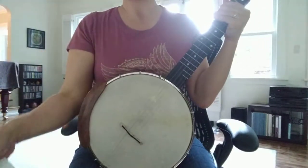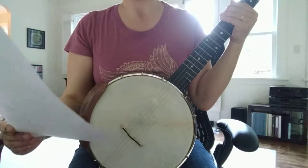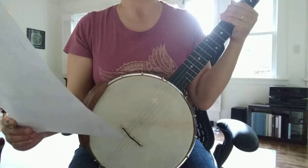Hey guys, I'm back this week, back to Arkansas Traveler. If you recall, the last time I was playing it, Josh Tricknit's video didn't exactly match the tab, and I was quite frustrated.